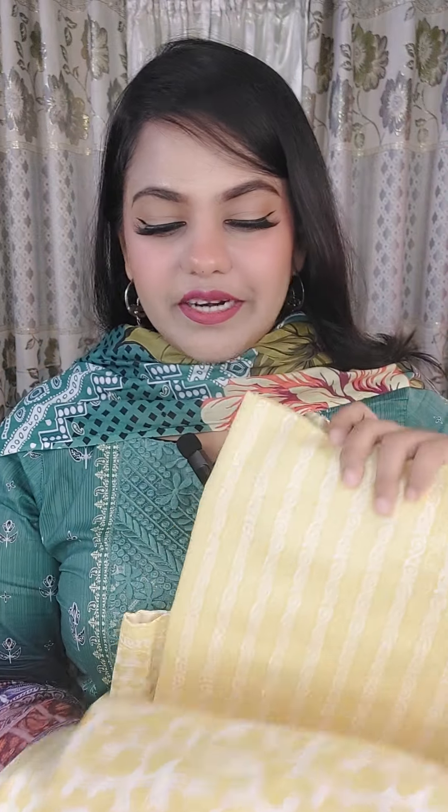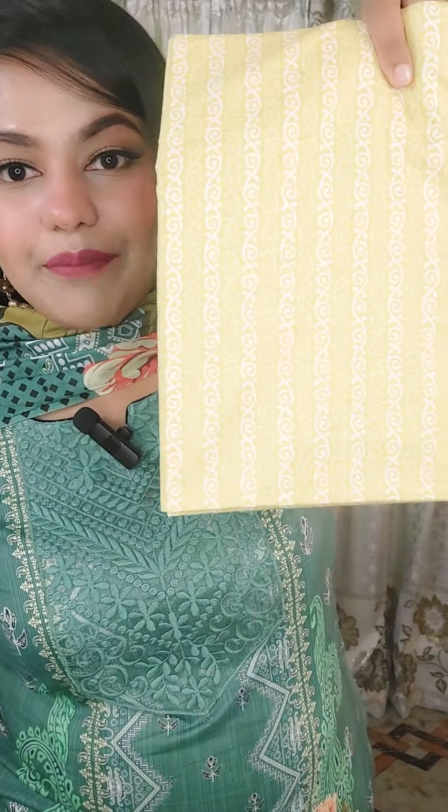So first, let's go to the pant piece. Please make this dress for you.